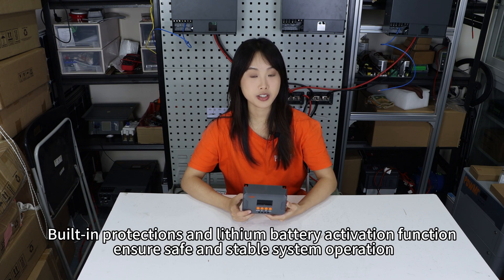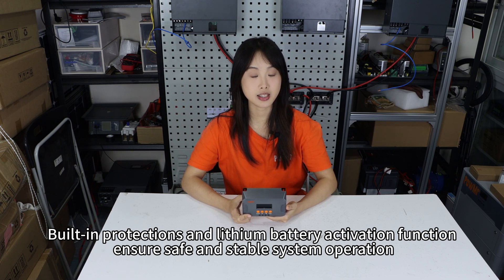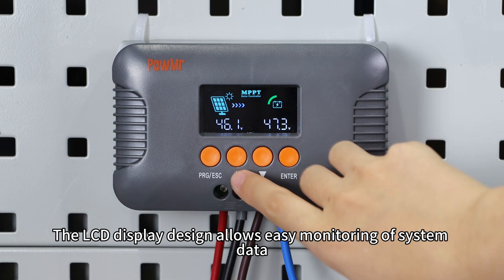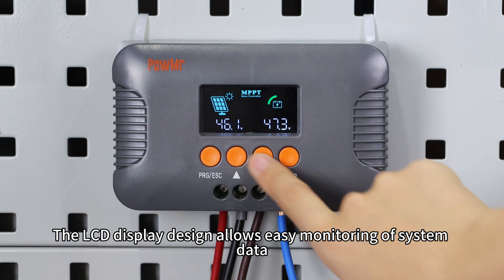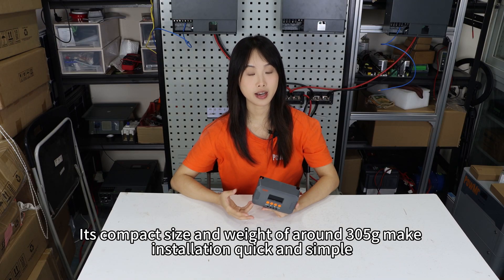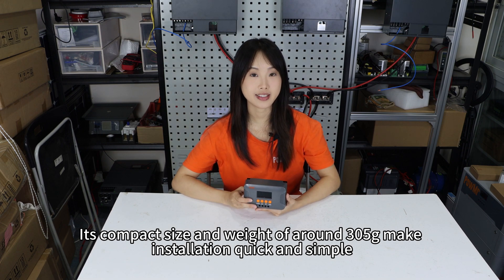The three-stage charging algorithm optimizes battery performance and extends battery life. Built-in protections and a lithium battery activation function ensure safe and stable system operation. The LCD display design allows easy monitoring of system data and configuration. Its compact size and weight of around 305 grams make installation quick and simple.